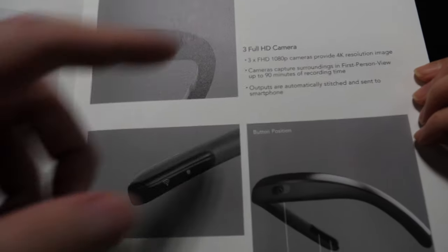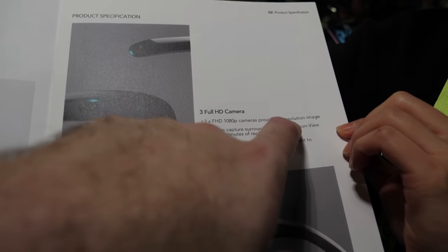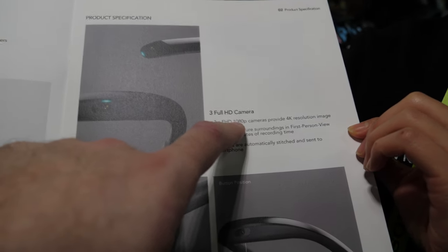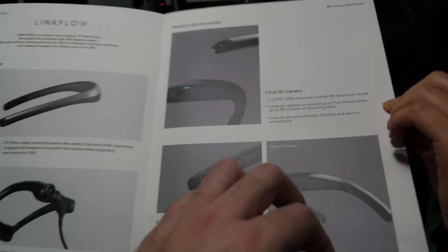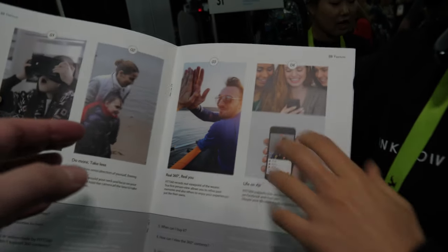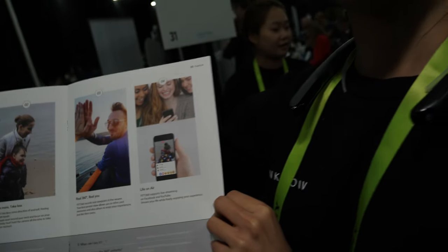Can you hold it here? It's three full HD cameras providing 4K resolution? In total, yeah. But to have 4K, you need 4x1080p, right? Yeah. And you just connect this to a smartphone only? Yes, smartphone, but you can use it by itself as well. And then it will merge automatically? Yes, merging is done in-device.